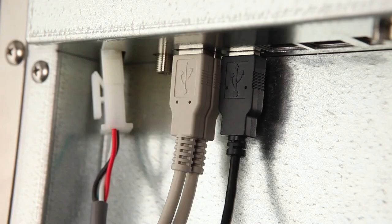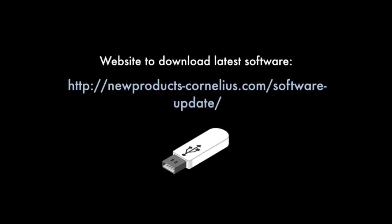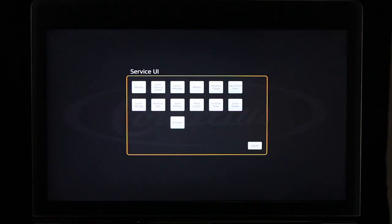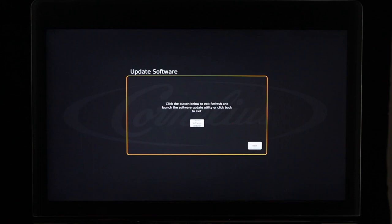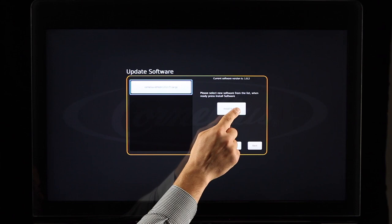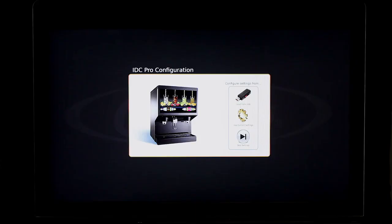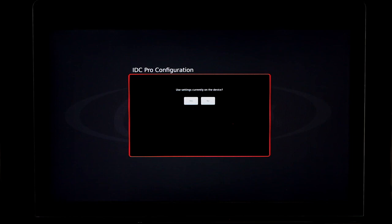Insert the USB flash drive containing the downloaded software by removing the black USB cable from the back of the screen and inserting the flash drive into the same USB port. Once inserted, select the Launch Software Updater button, then select Update Software. The IDC Pro will recognize the software file from the inserted flash drive and display it on the left portion of the screen. Select the file, then select Install Software. You will be prompted to restart the IDC Pro once the software update is complete. Once the IDC Pro restarts, the IDC Pro configuration screen will appear — select Use Current Settings to keep the existing configuration prior to updating your software.